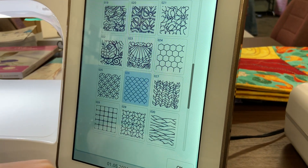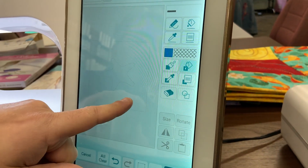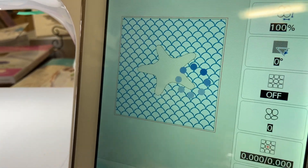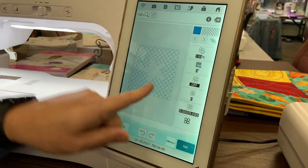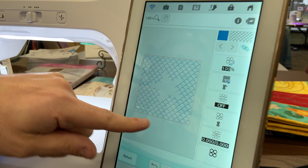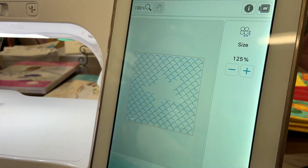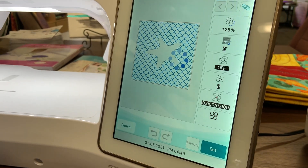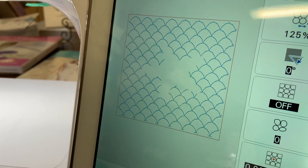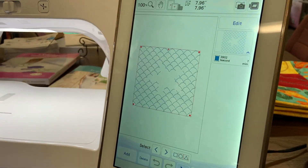I'm going to pick that one because it kind of looks like waves, and I'll fill in around my starfish. Once I'm happy with that, I hit Next. Now I can change the size, the rotation, and the orientation of all those waves. I'm going to make it a little bit larger — I'll go to the size tab and make it about 125%, hit Enter, and it'll automatically show me what it looks like right on the screen. Once I'm happy with that, I can hit the Set button and bring it into my embroidery tab.